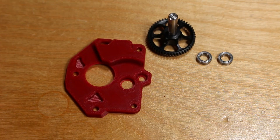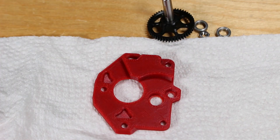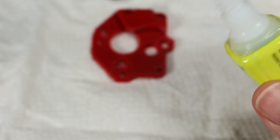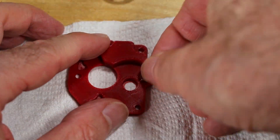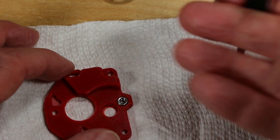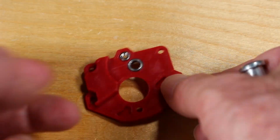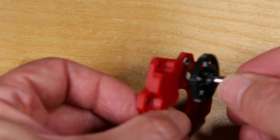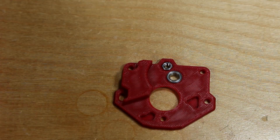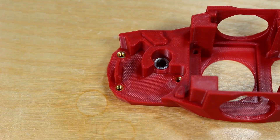Now we can start assembling the extruder. I want to insert this nut — the instructions recommend that you put a little bit of glue here to hold it in, it's important that it stays fixed. I'm putting this on a paper towel so I don't drop any on my work area. Then insert the bearing, and here I'm testing the gear. You don't really want it to be rubbing against the plastic. Then insert the bearing in the other side of the printhead and continue assembly.